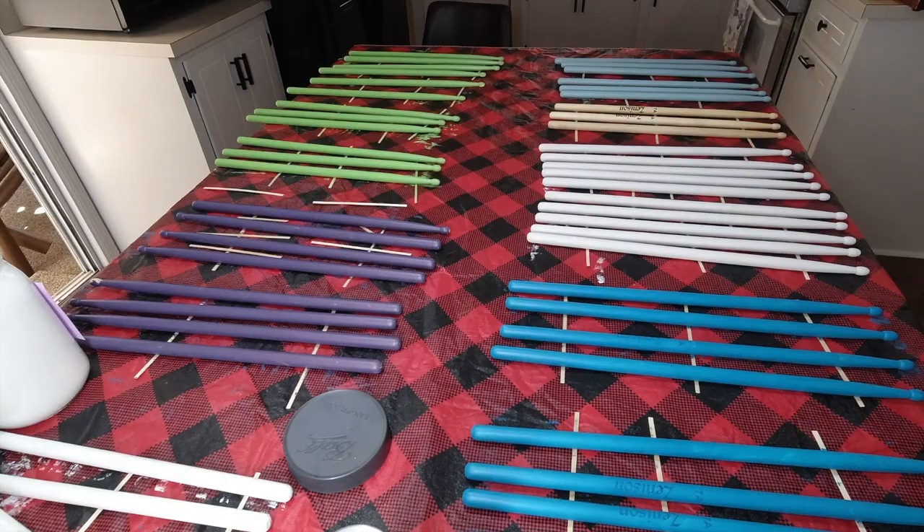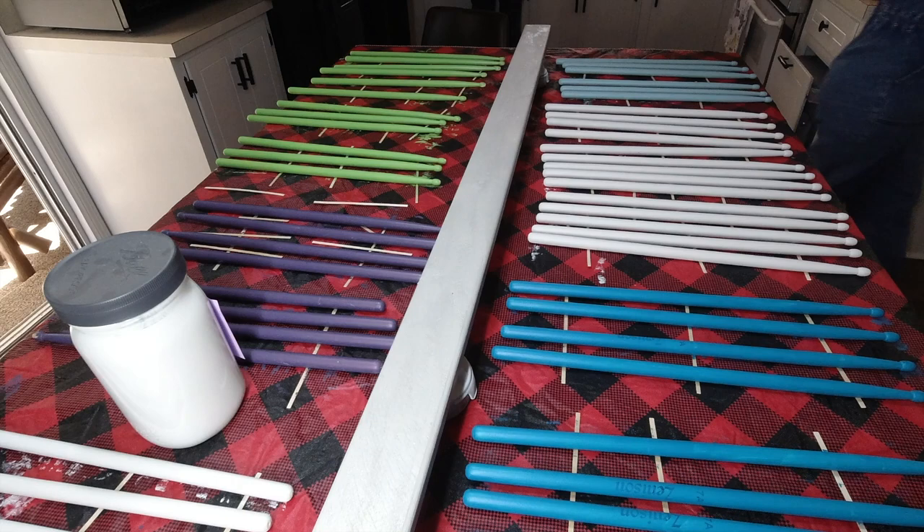We cut a piece of wood to the length of the sticks that we will be attaching all the drumsticks to. We painted this the wall color so it will just blend right in.